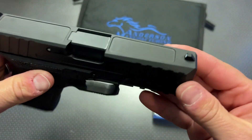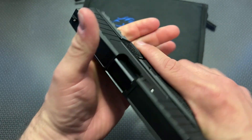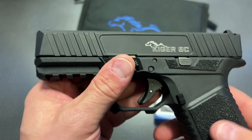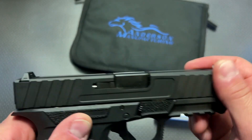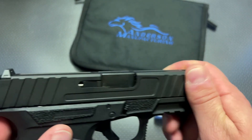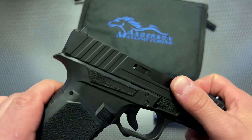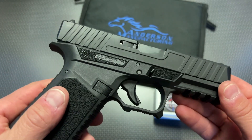Now let's talk about the slide itself. It does have some interesting cuts at the top, very good slide serrations to manipulate the slide and do press checks. The sights are fairly rudimentary — kind of Glock style sights, nothing fancy, but you can always swap those out. The finish on this is mediocre — it's not the greatest finish. I've already got some wear and some scratches on it after two range trips, which is a little more than I've noticed on my Daggers and my Glocks. Maybe it'll wipe off with oil, but it is what it is.